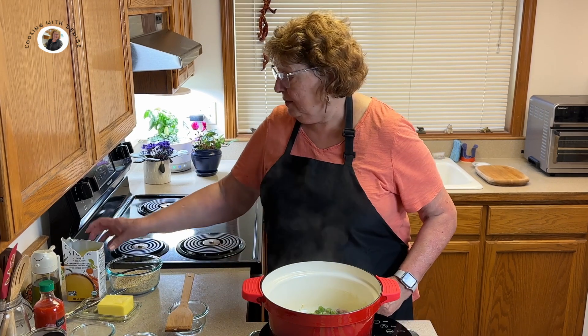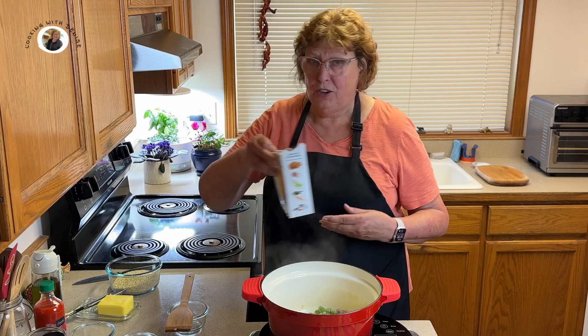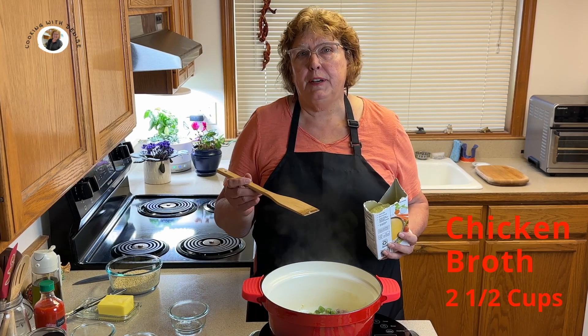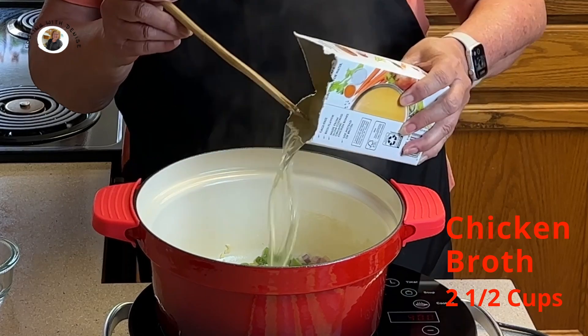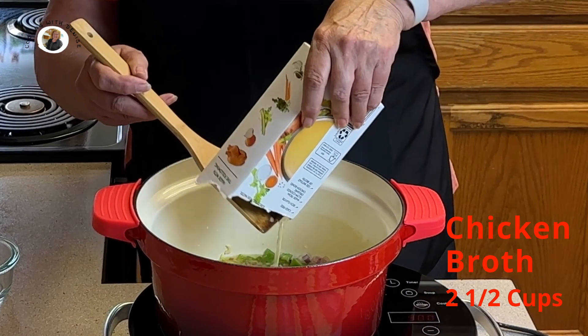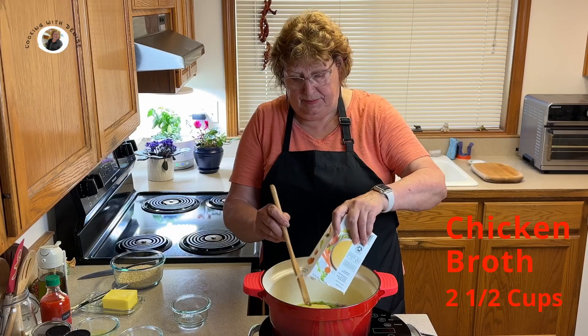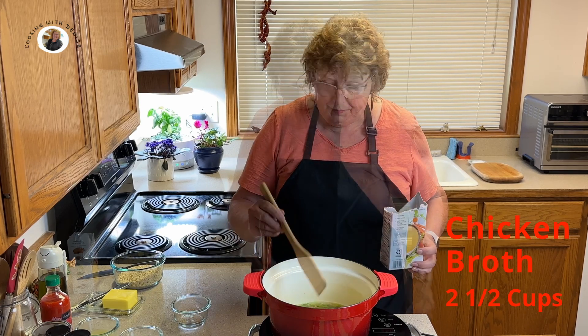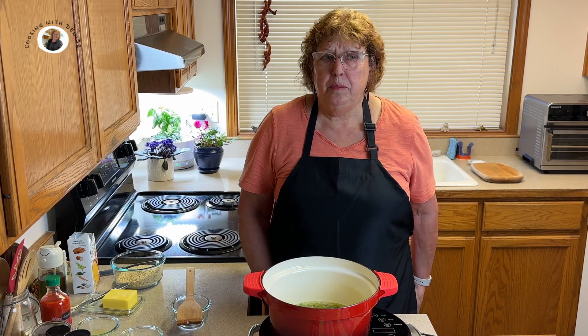Now it's time to add our chicken broth — mine happens to be partially frozen. I'm adding two and a half cups of chicken broth. We're going to let that come to a boil, and then we'll add our quinoa.